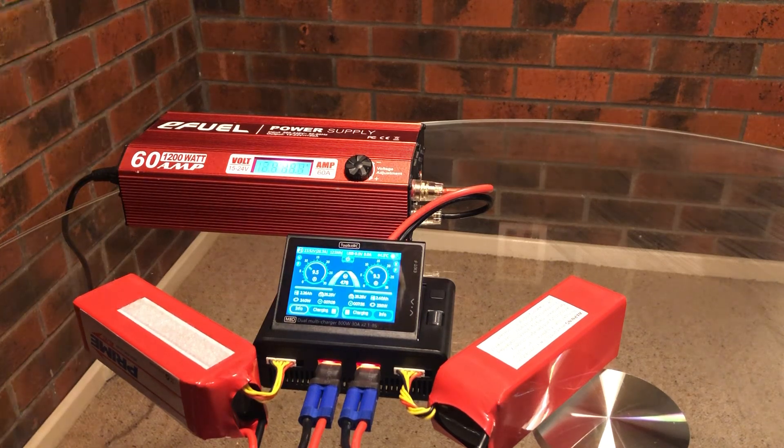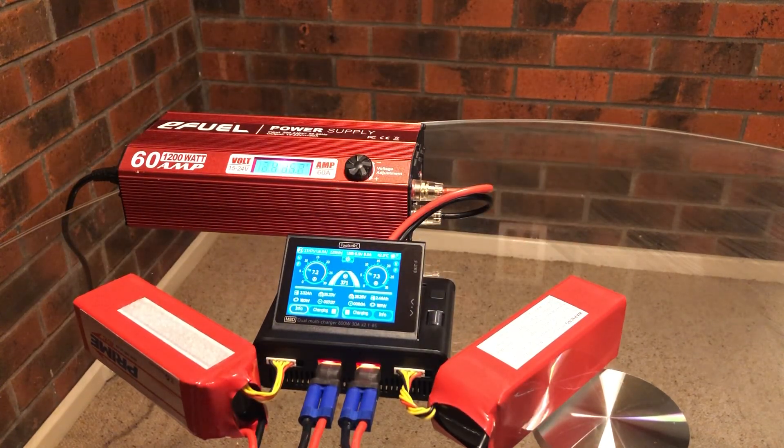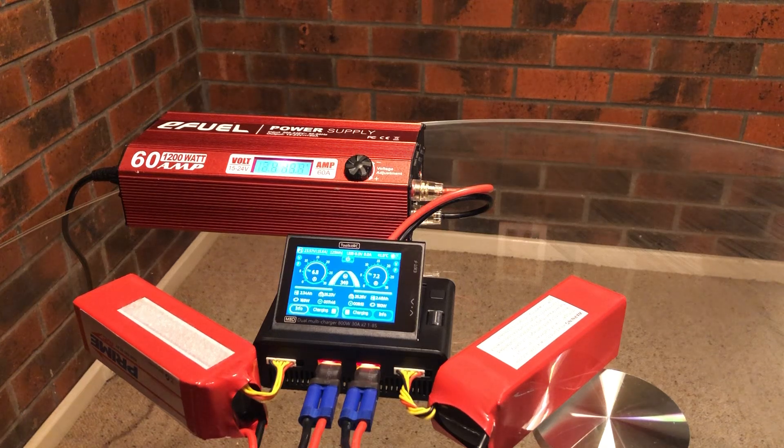The fan has stopped on the power supply now that everything's dropping off. The battery's completely cold. I'm almost at 2.5 amps here on a 5.2Ah pack from storage charge, so it shouldn't be too much longer. Definitely hopeful it will be ready within the 10-minute aim.